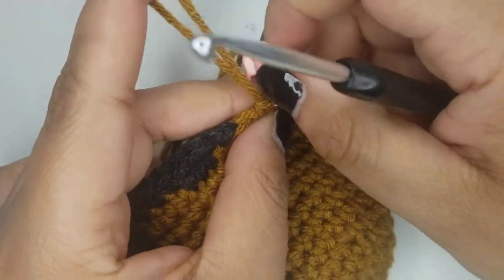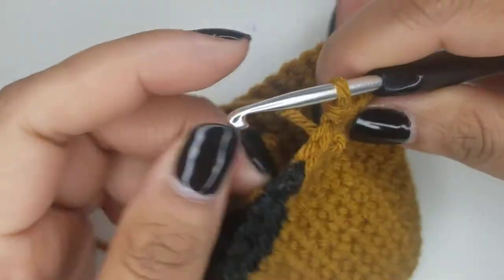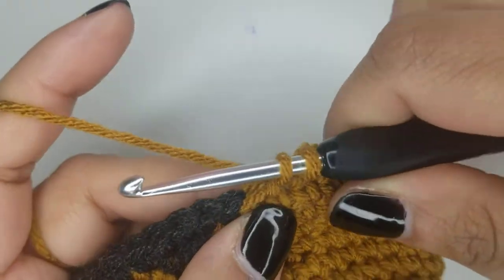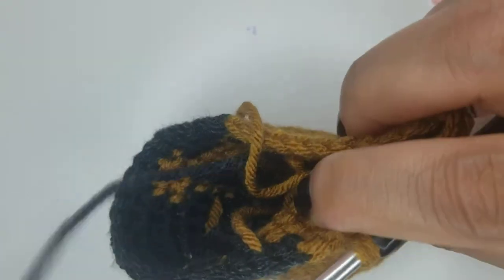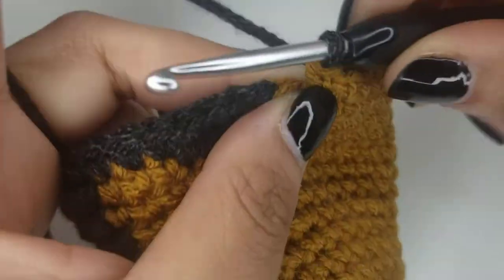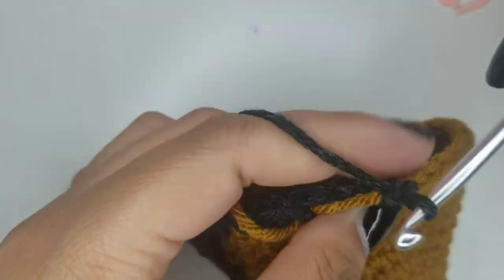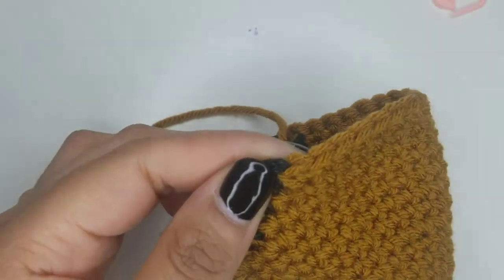I'm going to take my stitch marker out, redo that last stitch, but instead of finishing in brown I'm going to finish it in black. Insert — okay — finish it in black, single crochet into the next one. Then go ahead and put the stitch marker in the last brown stitch right here.